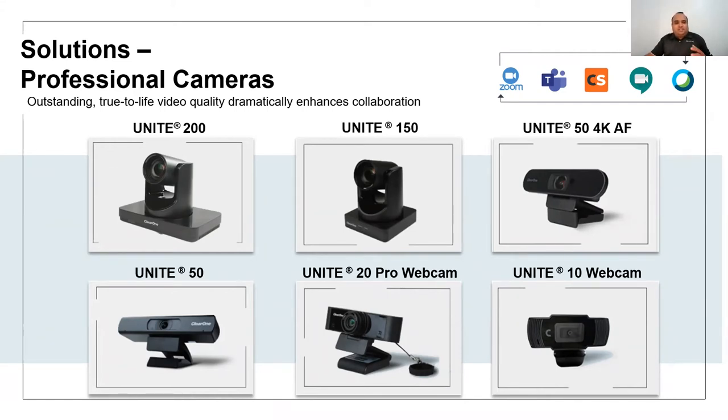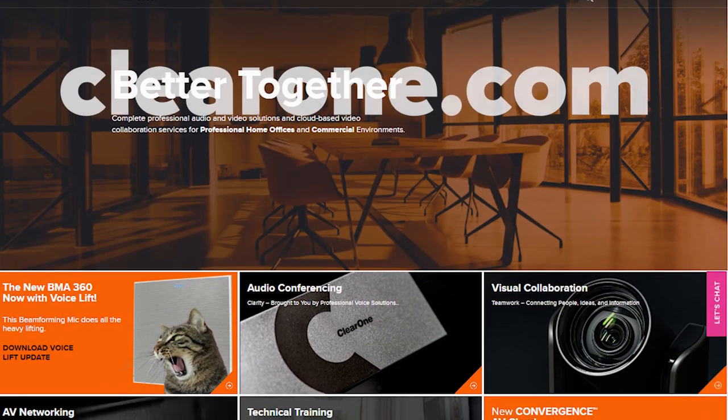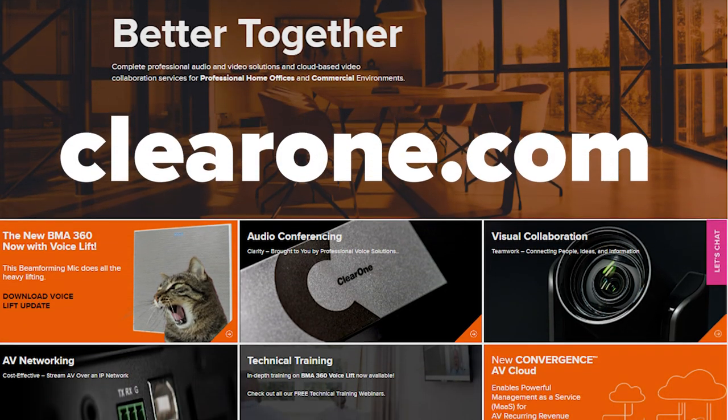The Unite range of cameras is a nice addition to our existing ClearOne Pro Audio and other audio conferencing devices, from small to medium to large meeting spaces, ensuring an enhanced collaboration experience in both audio and video for your customer needs. Please feel free to take a closer look at www.clearone.com.